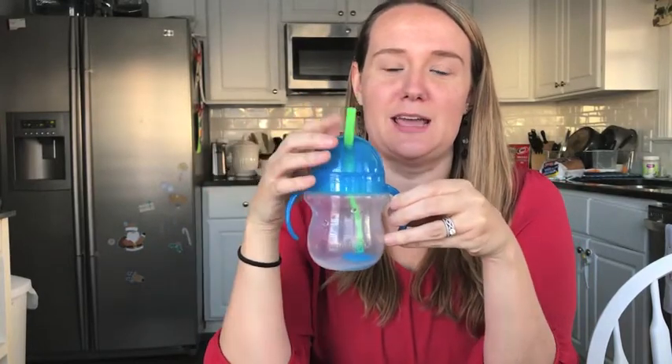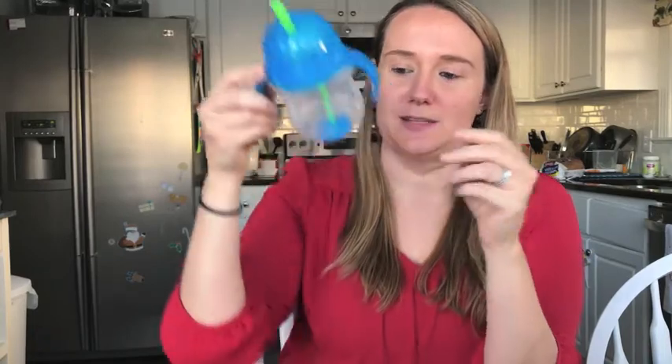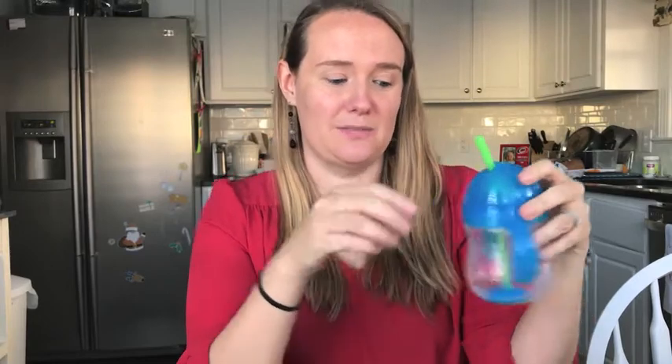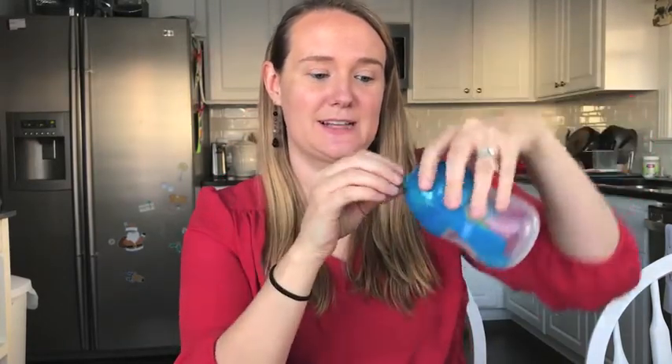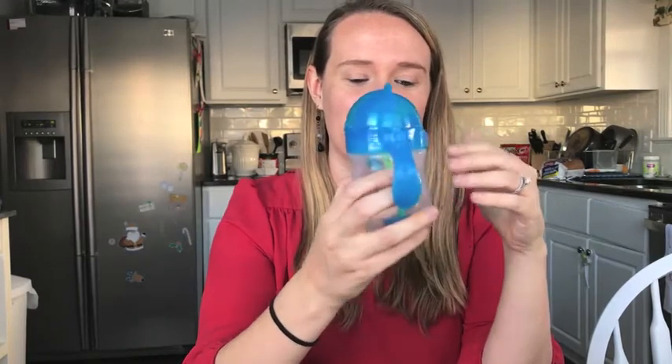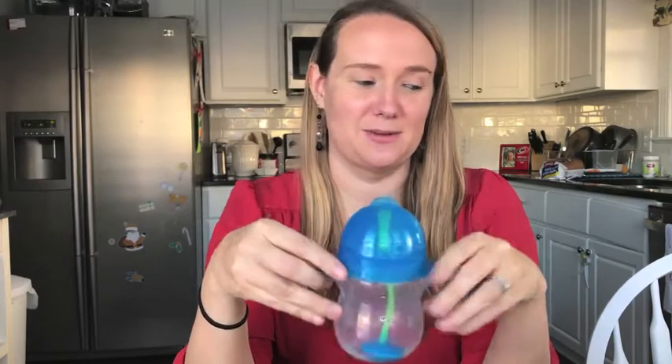This is the main sippy cup that we use — it's the Munchkin Weighted Straw Cup, and it's something Charlie really loves. He's easily able to drink out of the straw, and it's weighted so no matter how you tip it he can still get milk, juice, or water out of it. But it definitely does have its flaws — it leaks really easily when it's not in use. Water or whatever liquid is in here will just spew out of the straw if you leave it open.